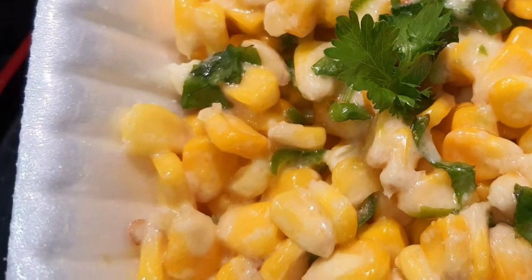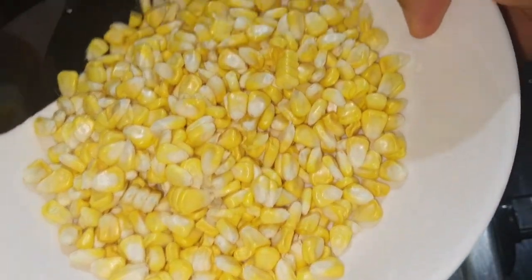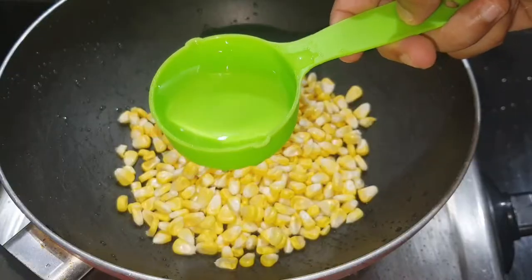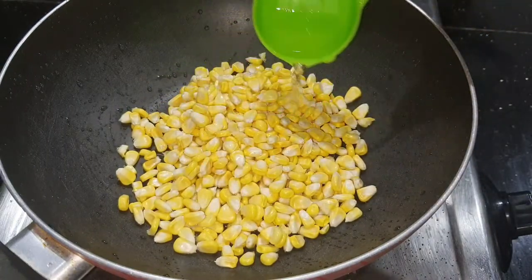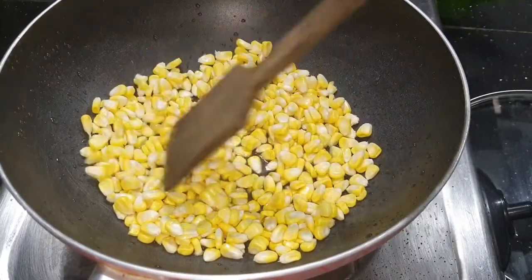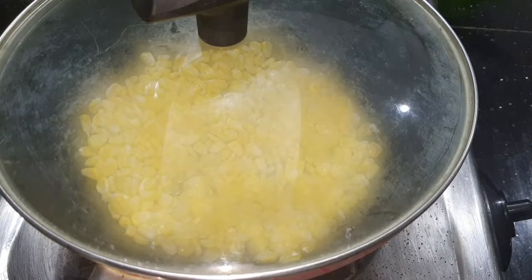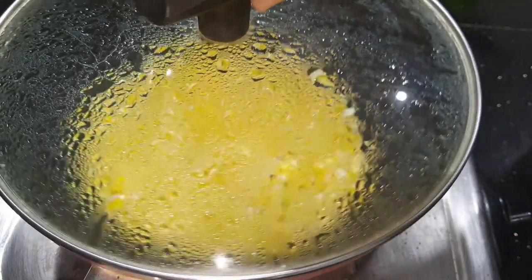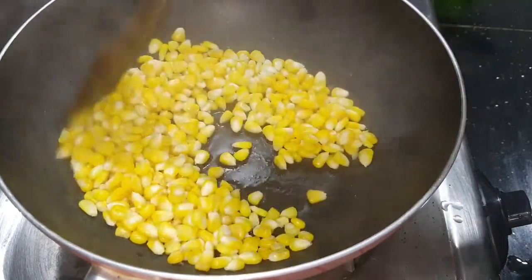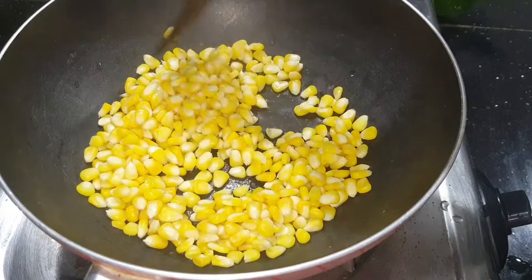You can make it in a non-stick pan. Add a little butter on the pan. We will clean it up and turn off the flame.